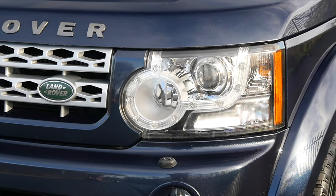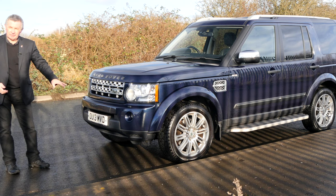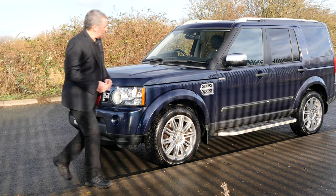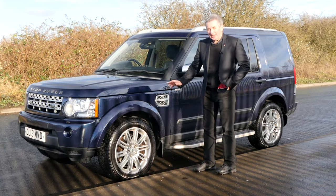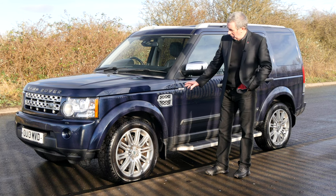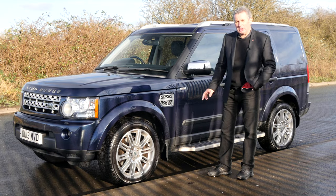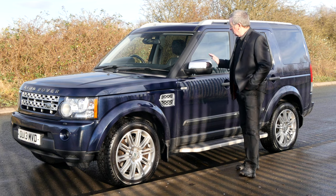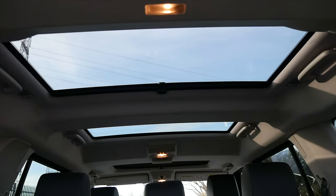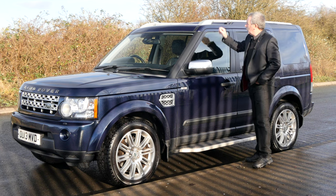So we've got Xenon headlamps, high-pressure headlamp wash, front fogs, front parking sensors, the Land Rover grille on the side, multi-spoke alloy wheels, and it's got almost new Pirelli Scorpion Zeros all-round. Power folding door mirrors, the panoramic glass sunroof, and the roof bar carrier system.